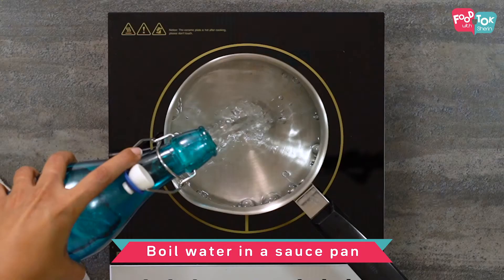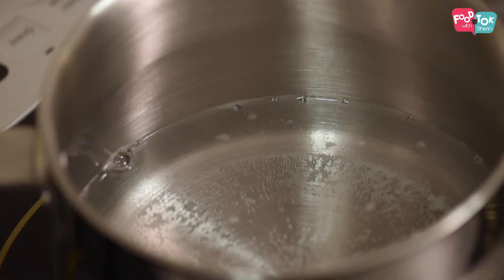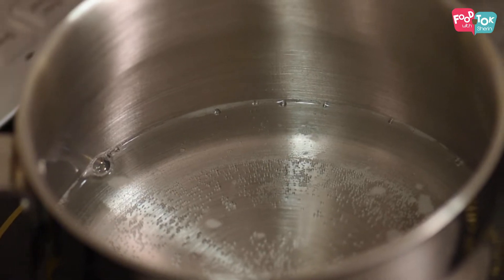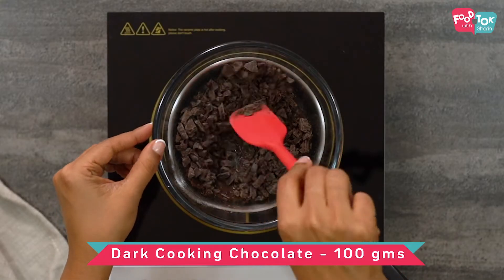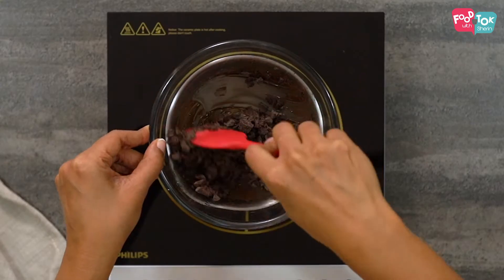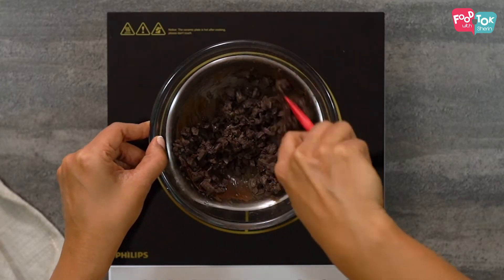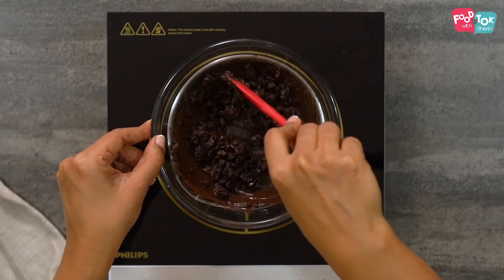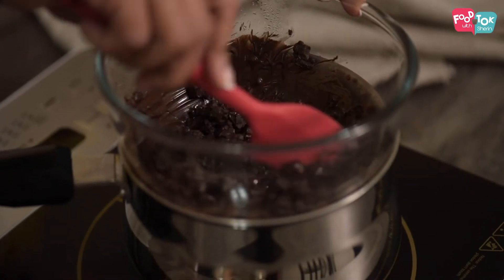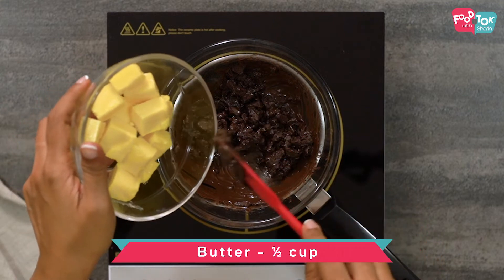Let's pour some water in a saucepan. Once your water starts boiling, reduce the heat and put the bowl with the chocolate on it. I'm using the dark compound chocolate from Vanlier here. You have multiple brands available in the market, so whatever is readily available you can use that. But make sure it's cooking chocolate — dark chocolate is what works well for this recipe. As your chocolate starts melting, add 100 grams of butter.